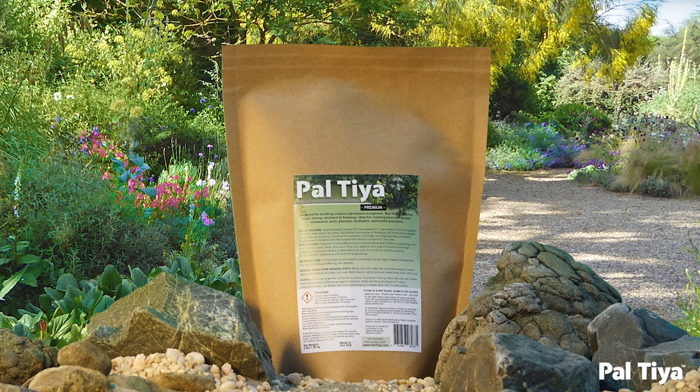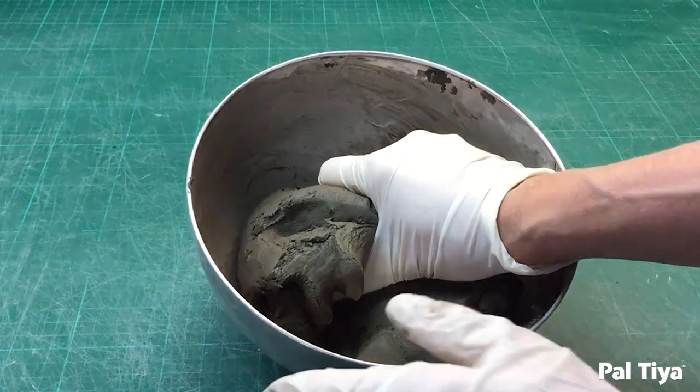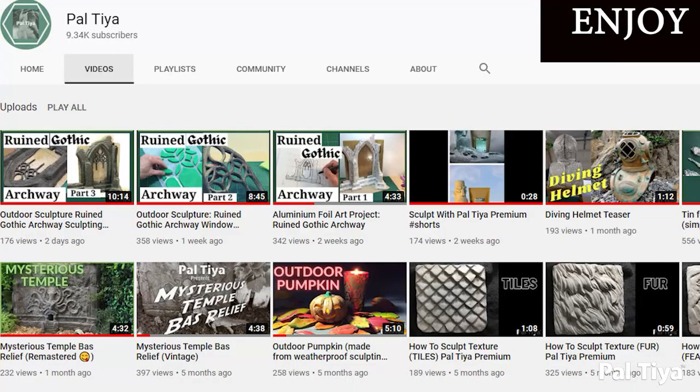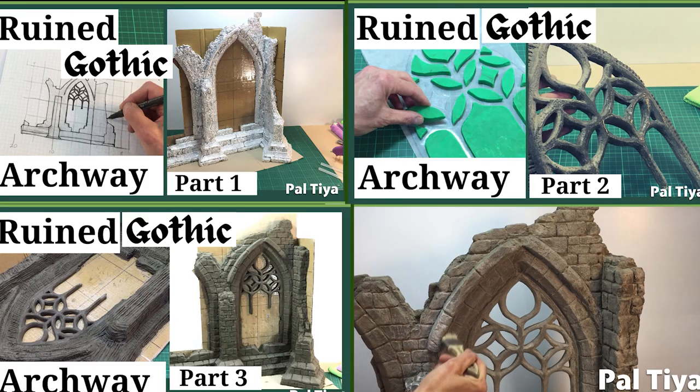Welcome to our channel. For those of you who are new around here, we're Paltai International and we created a sculpting medium called Paltai Premium that looks and feels just like clay, but cures stone hard. Check out our other videos to see for yourself what's possible.